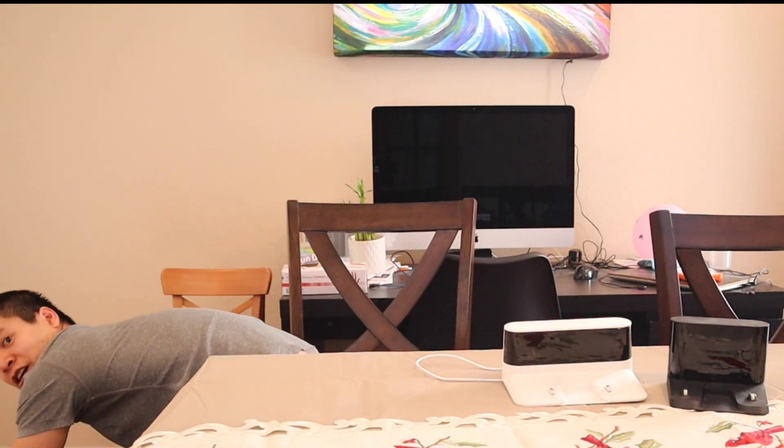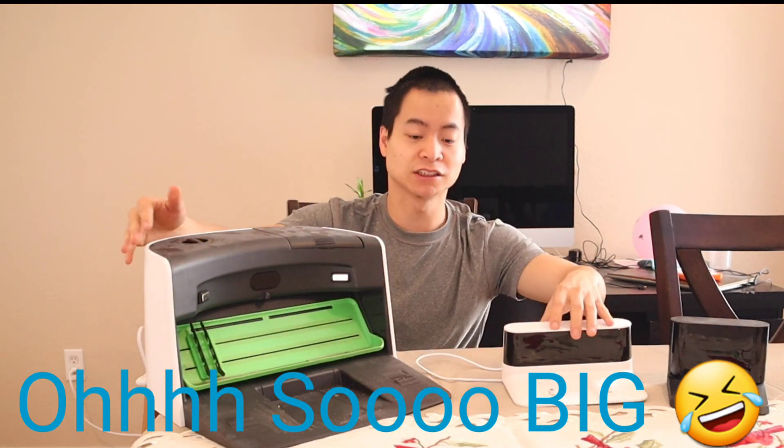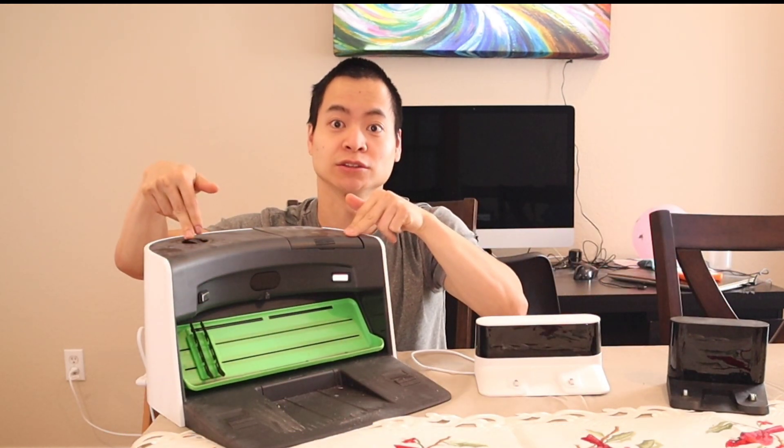Now it seems like the new craze — charging docks are getting bigger and bigger these days. Look at this. Oh my gosh, they're so heavy. Can you compare the difference here? Why is this thing so huge?